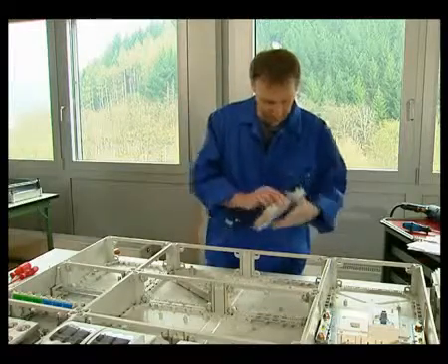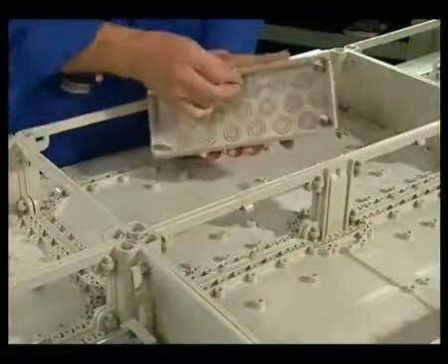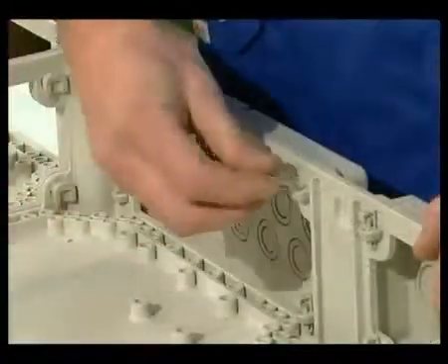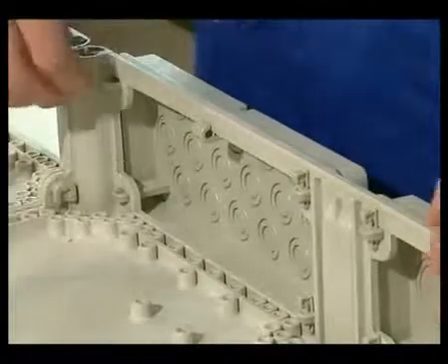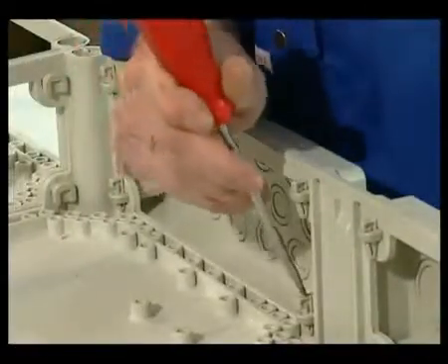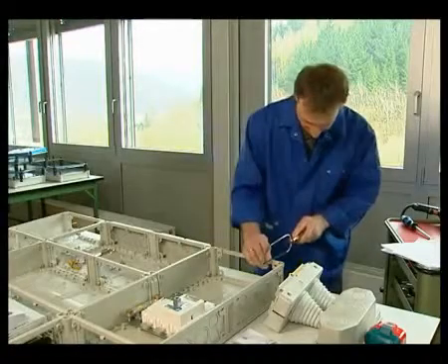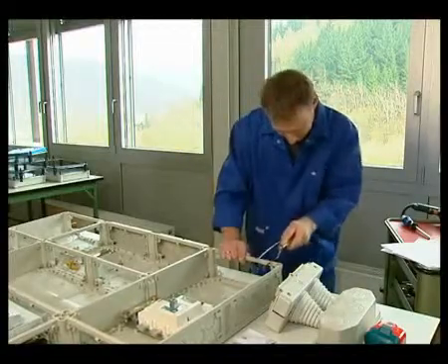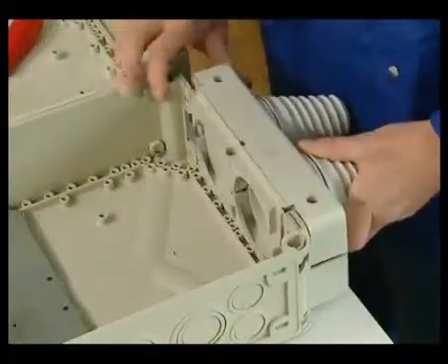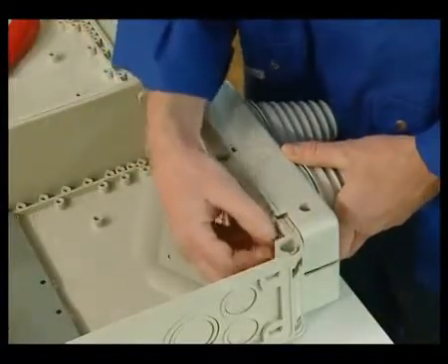Work now continues with installation of flanges for the subsequent cable entry. These components are mounted with a wall bracket and four wedge links. The upper box fin of the enclosure is removed at all locations where cables need to be inserted from the front. Now the special cable insertion can be installed. This special component is not fixed in position with wedges, but with screws.